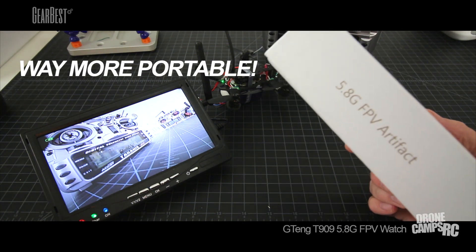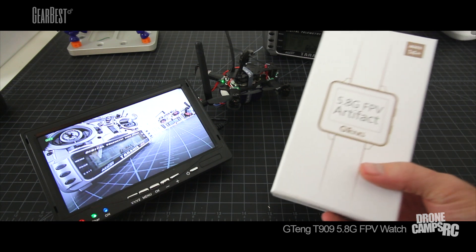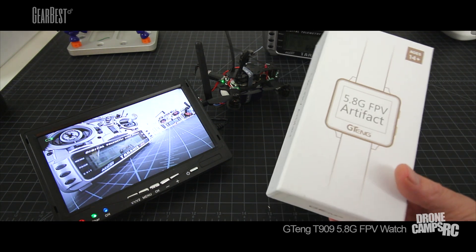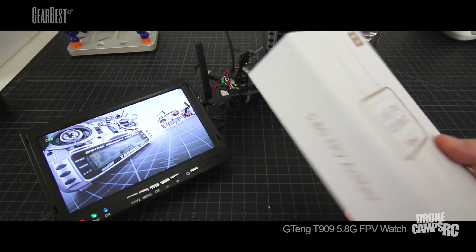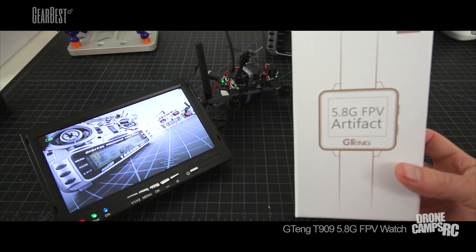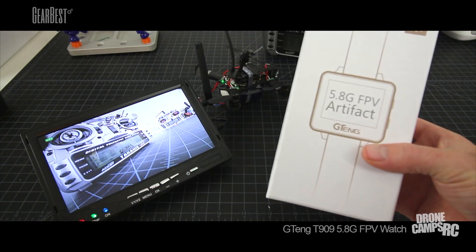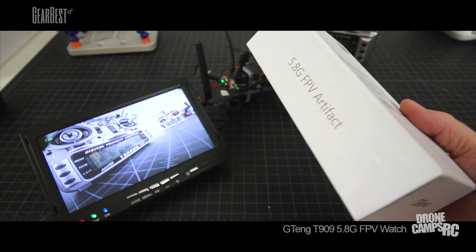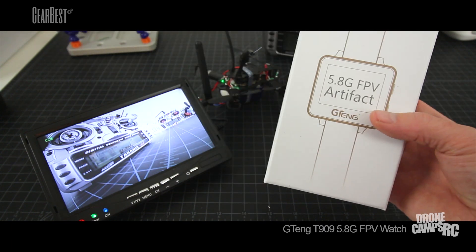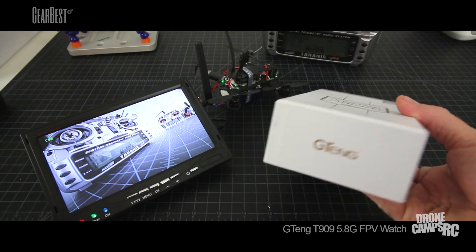For $32 on GearBest.com, you can grab one of these and take it out to the field. I tried to fly with it and it was a little too small to fly with practically, so if you're going to fly, get something a little bigger. But people at the field really love this thing — they thought it was super cool, especially the kids. They can put it on their wrist. It fits me, I have a smaller wrist, and it fits larger guys' wrists too, so it fits a variety of sizes.